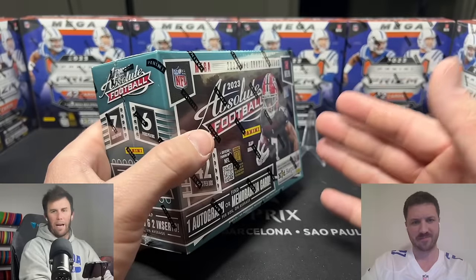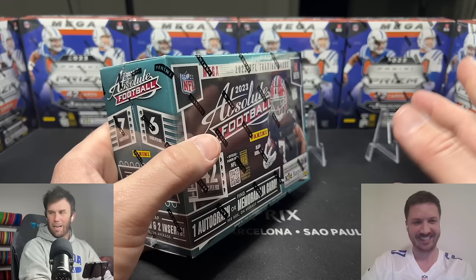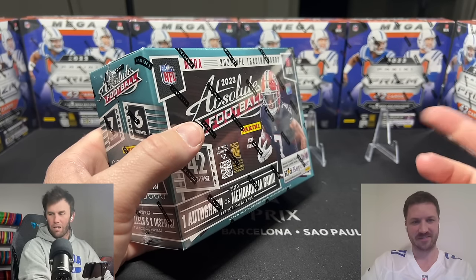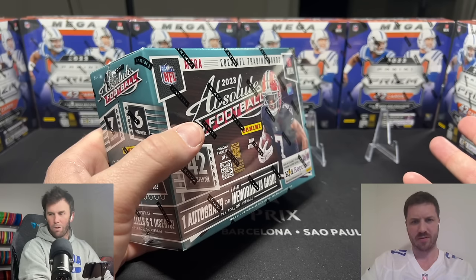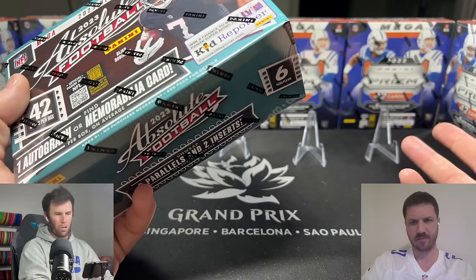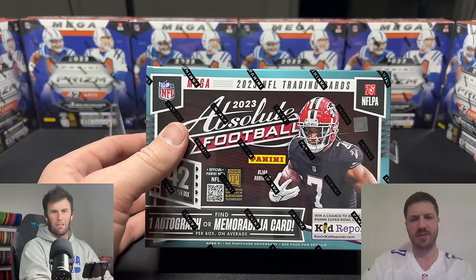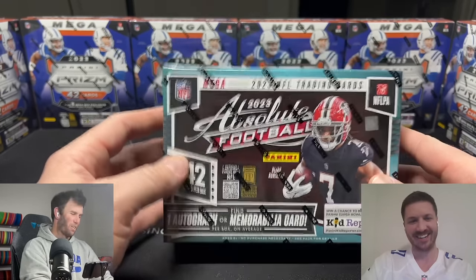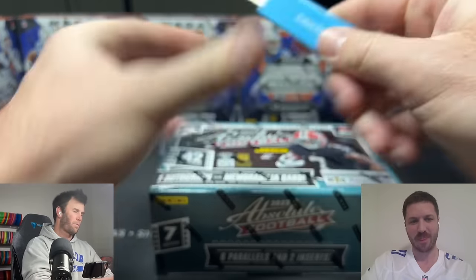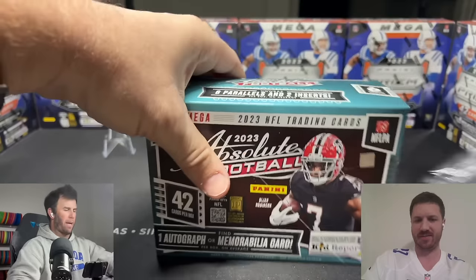I normally tell you guys to go back and watch videos, but don't — just don't watch it. I think we got a base Bryce Young, a base Will Levis, a rookie Force jersey of Quinton Johnson, and a Puka base. That was some really nice purple cards out of 120 — that is what we got.